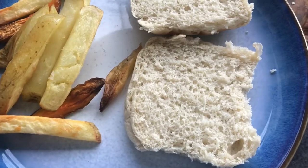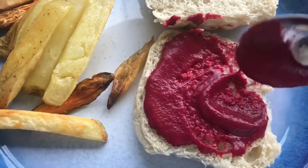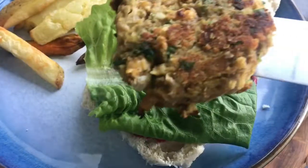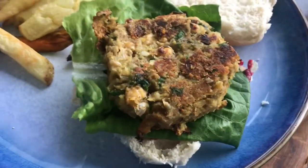Shallow fry those falafel burgers for about four minutes on each side until they're cooked throughout. Then make your burger baps by adding your beetroot mayo, lettuce, your falafels, and then the bun on top. Serve with chips or just as they are!